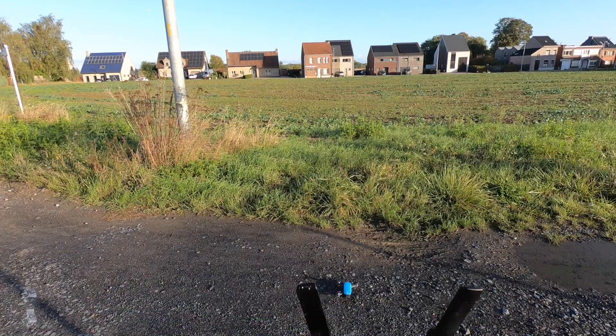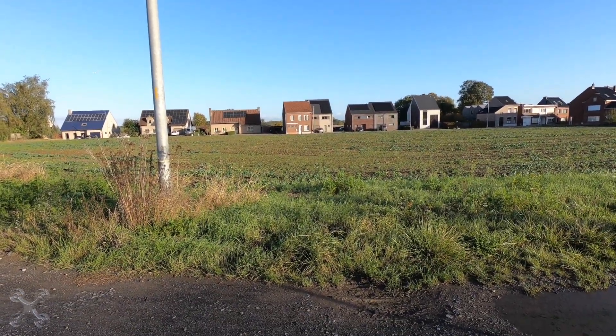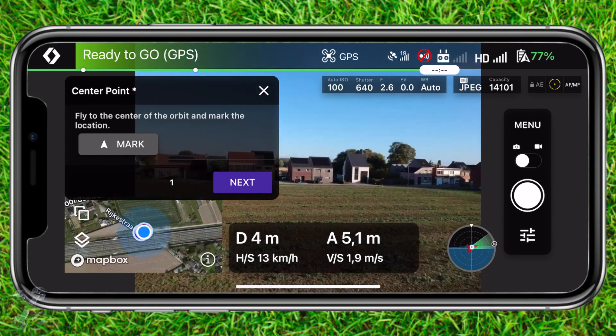In this video we demonstrate two ways of finding your drone using the feature from DJI. But there's also another possibility which we'll show you at the end. So let's start.